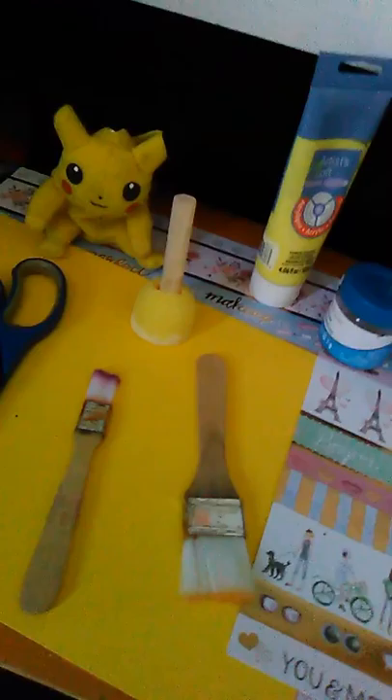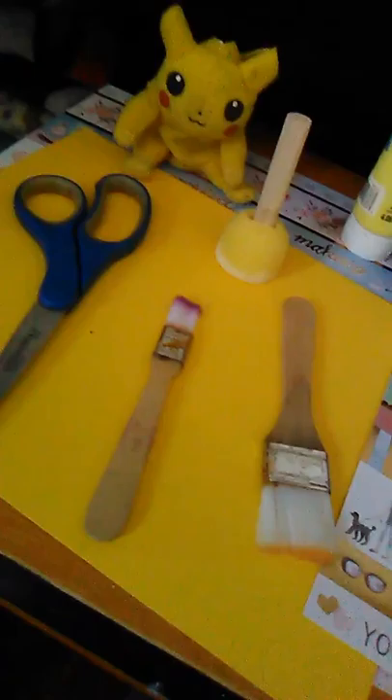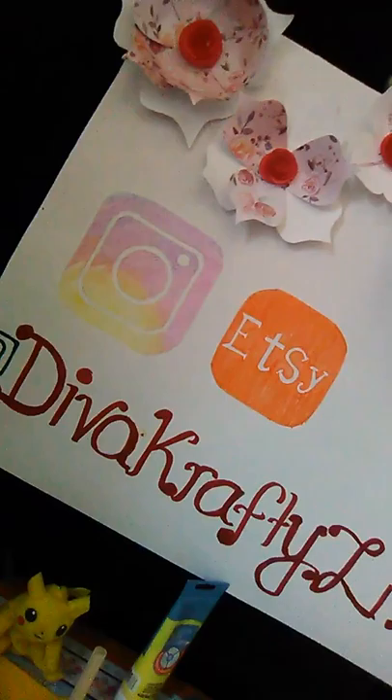The sponge brush is usually for the acrylic paint. I also have scissors here, and a yellow cardstock I got from Michaels — that will be for the wings. I'll also be using a black cardstock too. Let me show you how it looks.